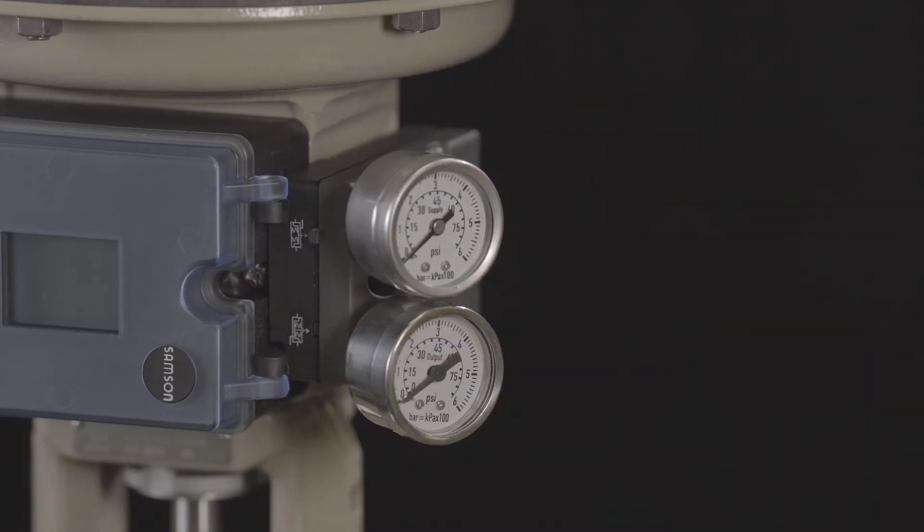The positioner is now installed and ready for calibration. We hope you enjoyed this how-to video and thank you for watching.